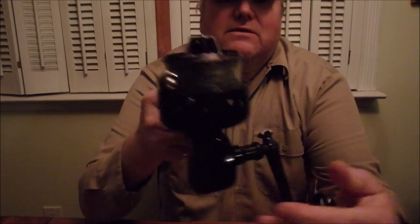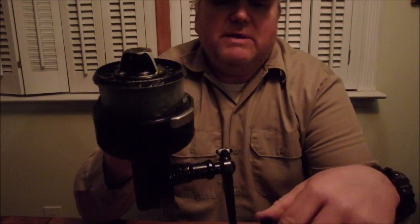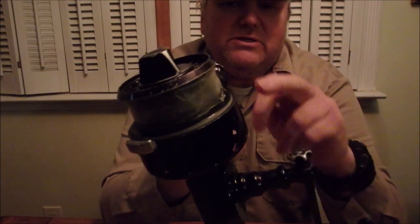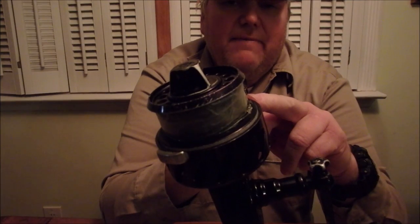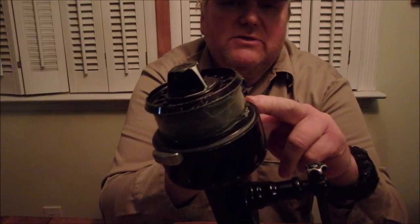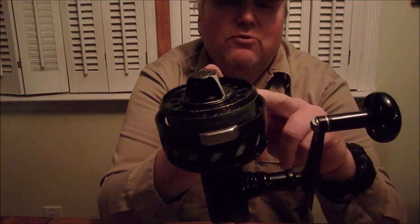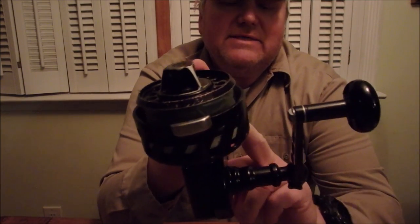So here's the thing: when you're in the casting position and getting ready to cast, your handle should always be in the down position. In the down position, the spool is fully extended. In the up position, the spool is inside the cup.